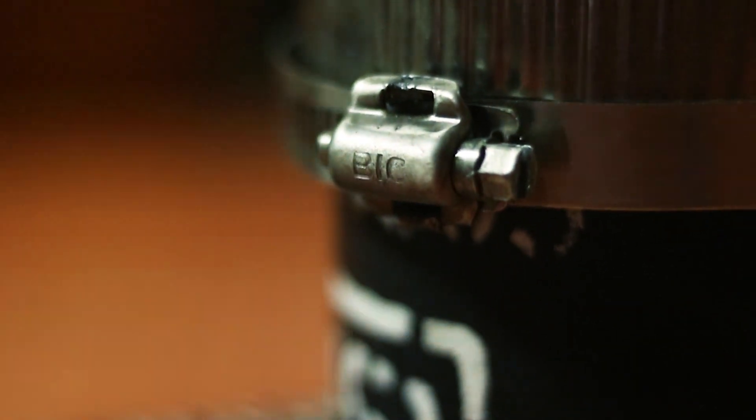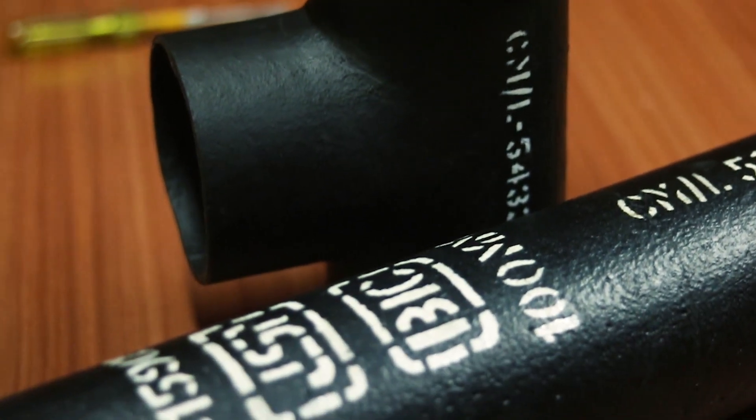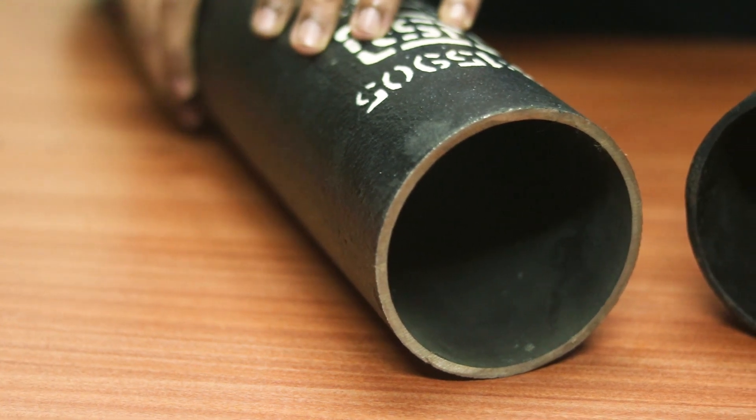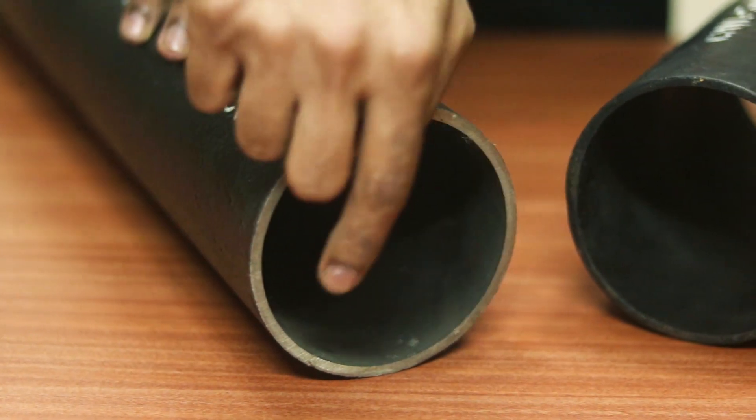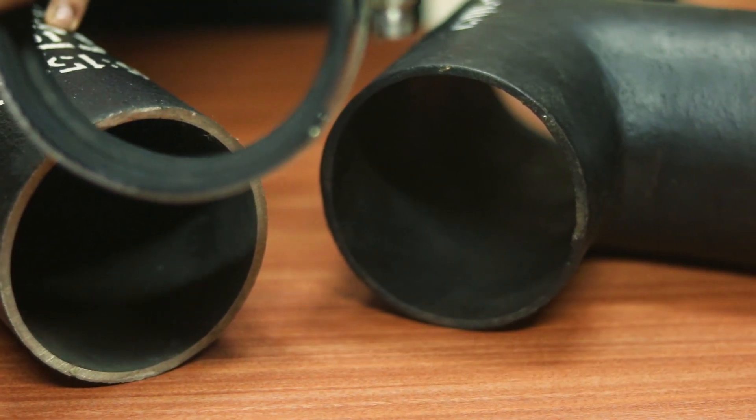Hi, today we're going to talk about how to install BIC standard couplings on hubless pipes and fittings. Using the method we're going to describe today, you can join pipe to pipe, pipe to fittings, and fittings to fittings. One of the first things to consider is that the pipe ends are cut off straight and clean to ensure that they can sit well inside the coupling.